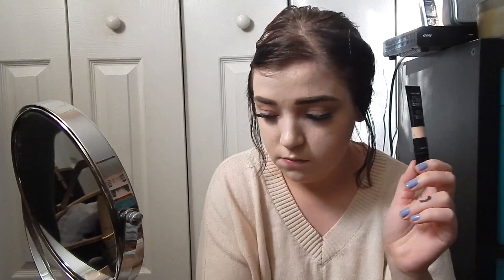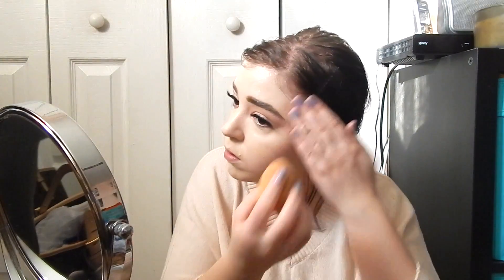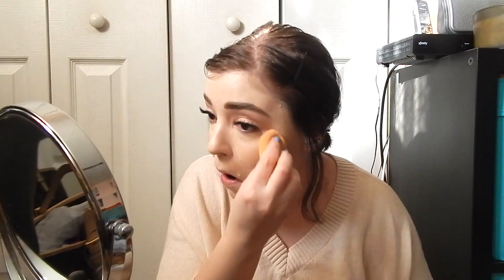Now I'm just going to use the Maybelline Fit Me Foundation in 110 and putting that all over my face. Going back in with my Wet n Wild Concealer — I'm just going to put that under my eyes and use it to highlight on my forehead, on my chin, and on my nose. Going back in with my Real Techniques Beauty Sponge to blend out all the concealer I just put on my face.